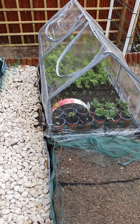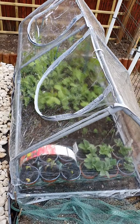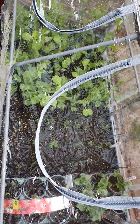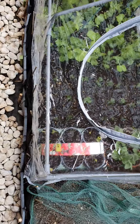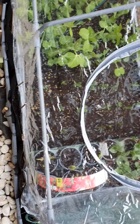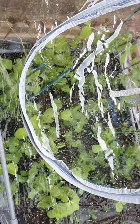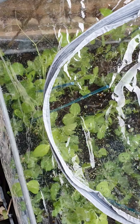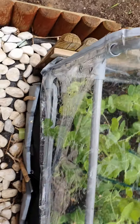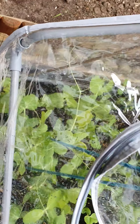This is my Wilko PVC Cloche Greenhouse with two openings, which are very useful. The size is quite good actually — it covers nearly four of my grow boxes that I have my seedlings in. Easily put together with coated tubing and plastic supports to fit into. Very easy to put together.